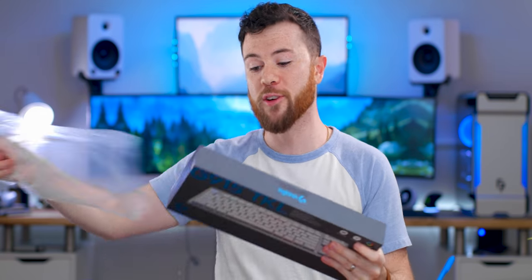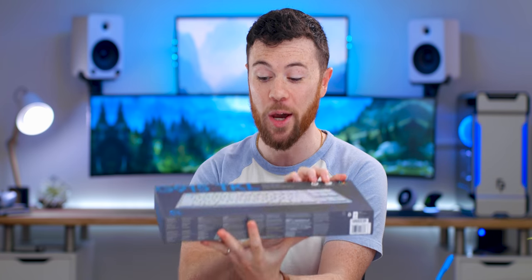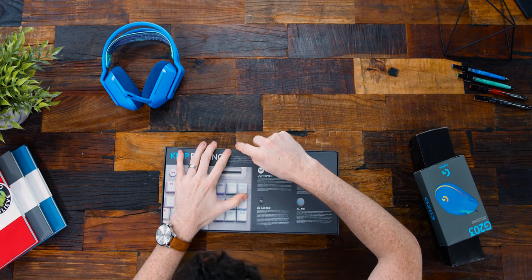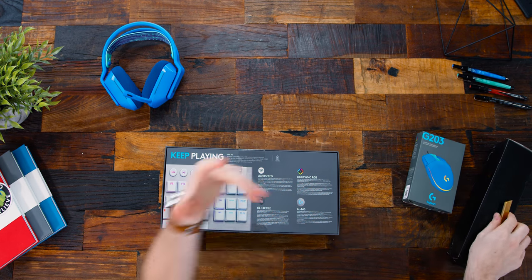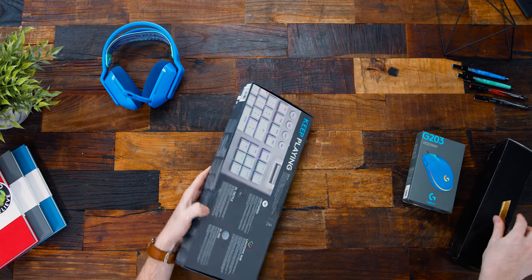I'm a big fan of the G915. This is the newer TKL version, but in white. I haven't checked out the TKL yet — I've heard good things. And obviously since I like the larger original, I'm going to like a TKL version as well. The white is definitely a nice choice.